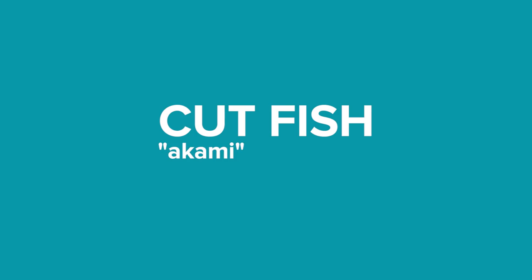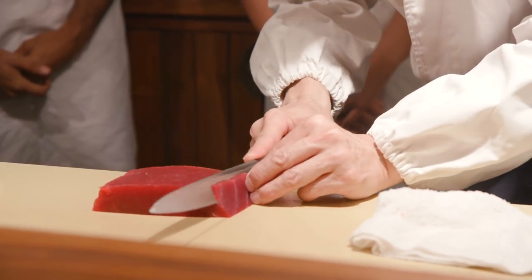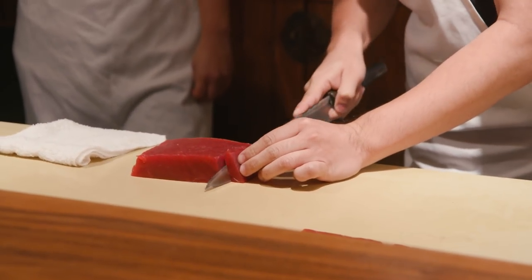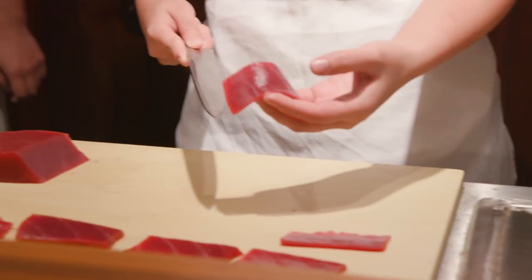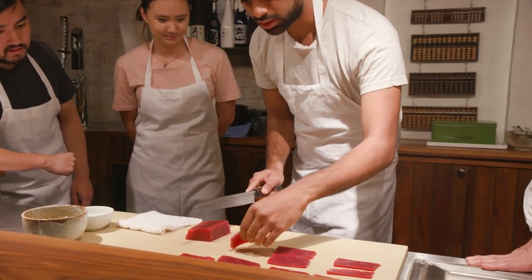I'll show you how to cut the fish. Oh, it's so nice. Like that? A little thick. OK, a little thick. This is a big knife. Oh, too thin maybe? Not bad? Yeah, dark horse here. That's a good one. So out of the three of us, who did the best? You had the best. Dang it. That was a lot of mental energy.